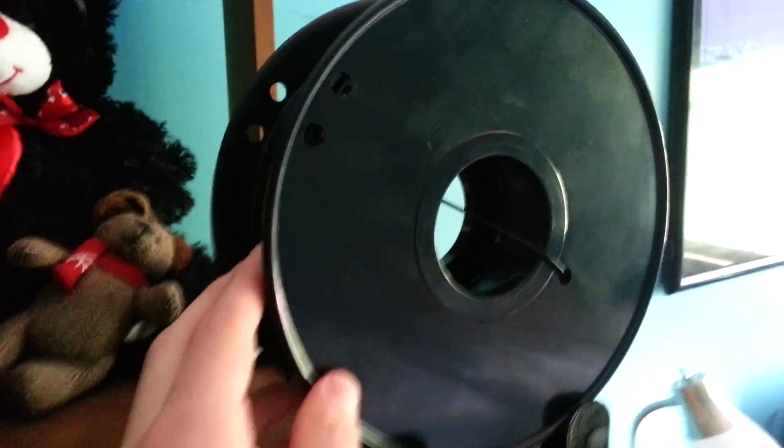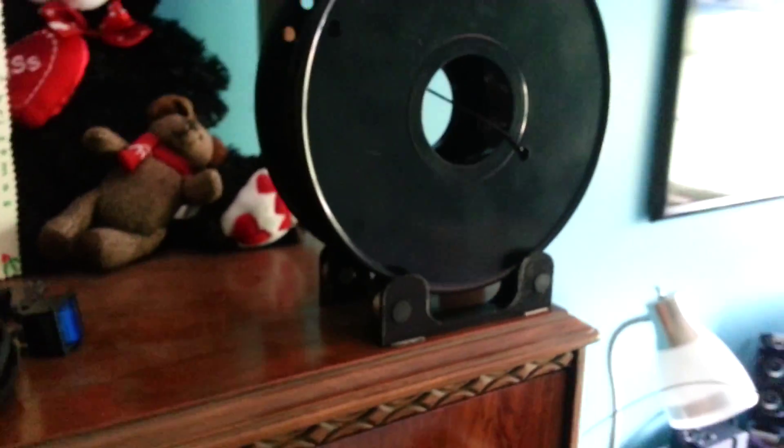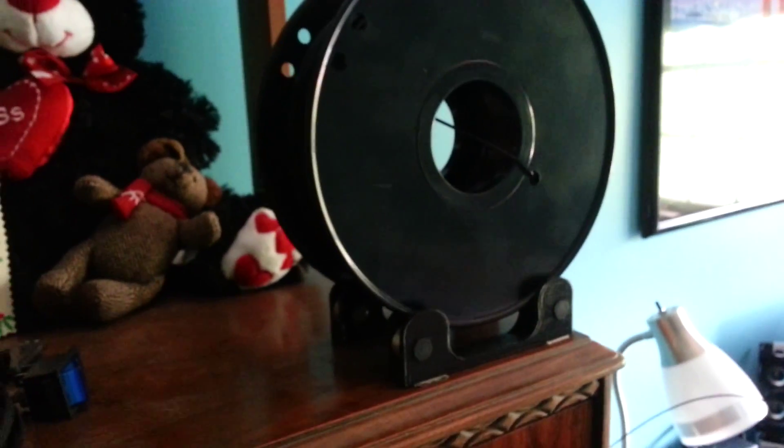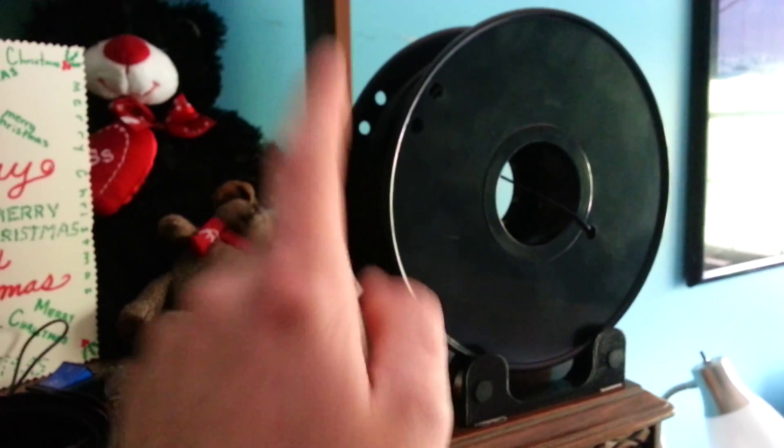Coming over here, I got new filament as recommended by Phantom Operator. This is from eBay, but it's really good American-made filament. Had no problems. It's only 25 bucks a kilogram. It's great. I will definitely recommend this filament to everybody, because it's been doing good so far.